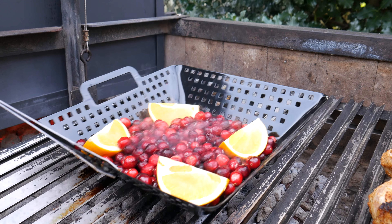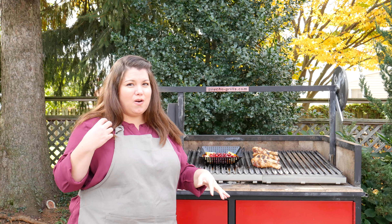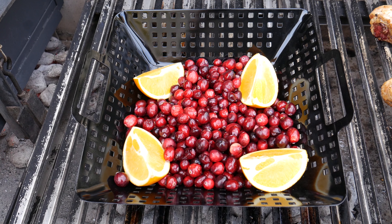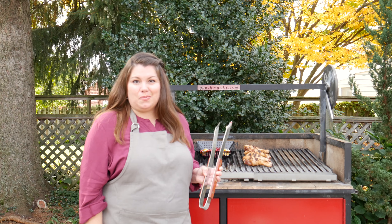Place it directly over the hot coals and let the cranberries start popping. You're going to hear a whole bunch of hissing, a whole bunch of popping — that's great, they're getting ready to release their juice. While our cranberries are popping away, I'm going to pull out our orange wedges and get some nice grill marks on them.